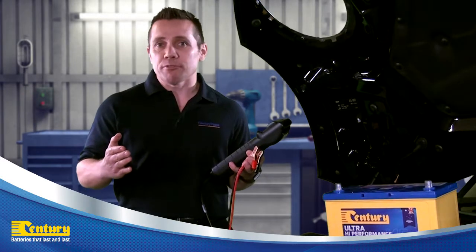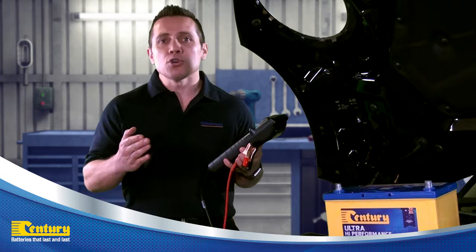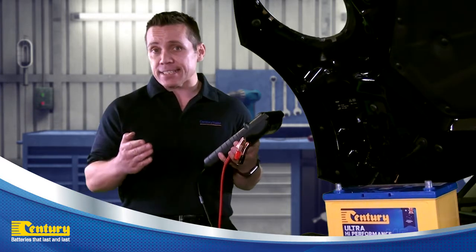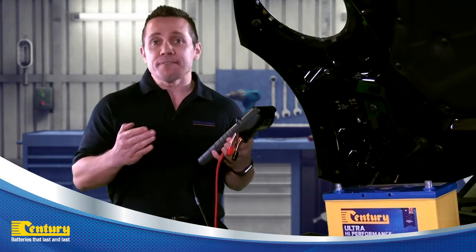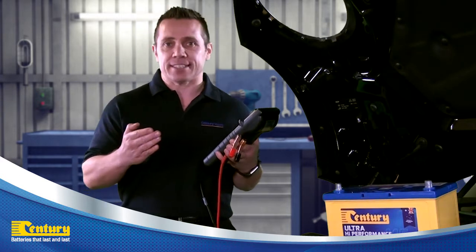When a battery has been returned for warranty, we can use the Midtronix battery tester to determine whether the battery is faulty or not. Before connecting the tester to the battery, we first need to check the battery for any signs of physical damage or neglect from poor maintenance that could affect the test.